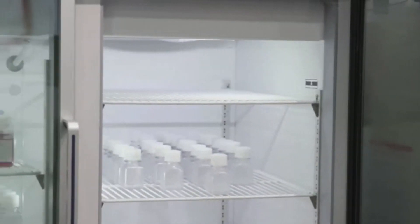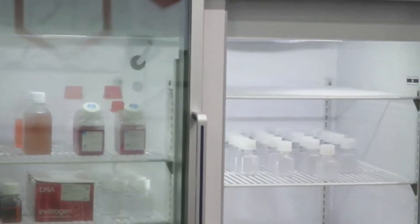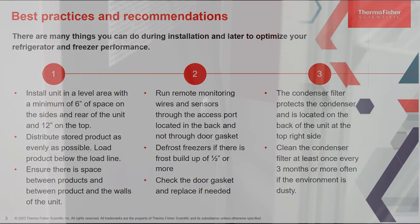It's also important to run remote monitoring wires and sensors through the access port located in the back of the units — not through the door gasket — so that you're not allowing warm air into the units. You also want to check the door gaskets regularly and replace them if needed.